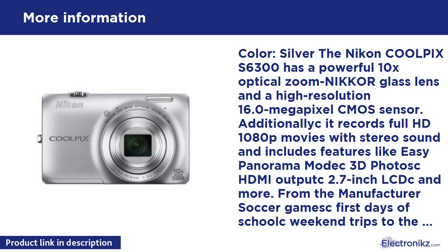Capture all the family action with the S6300's high resolution 16.0MP CMOS sensor. Images can be shot under challenging low light conditions. Capture spontaneous fast action with this highly responsive camera. Nikon CMOS sensor technology directs a maximum amount of light to each pixel to render high image quality, even when the light is dim.